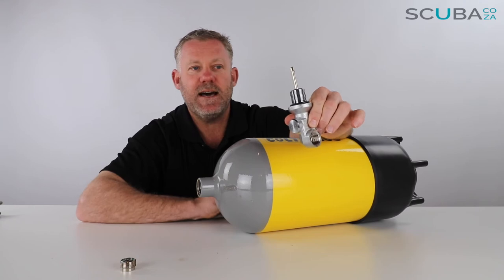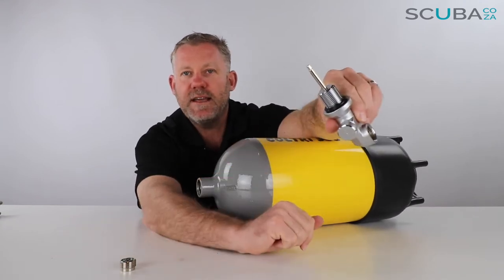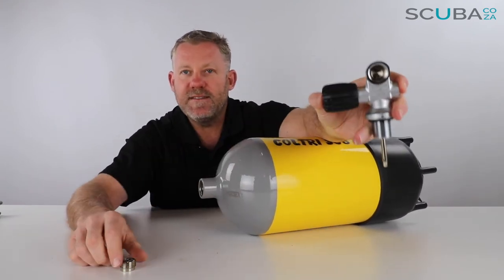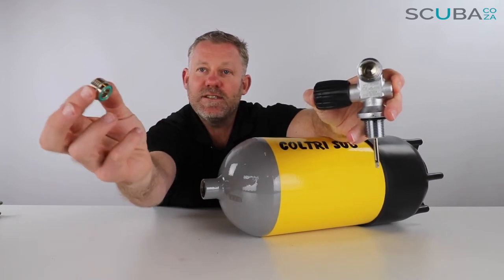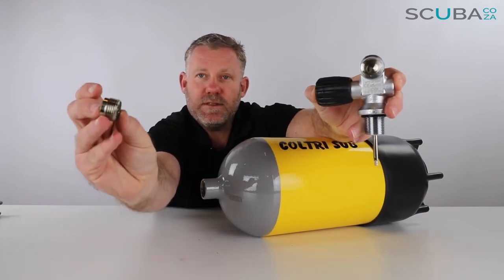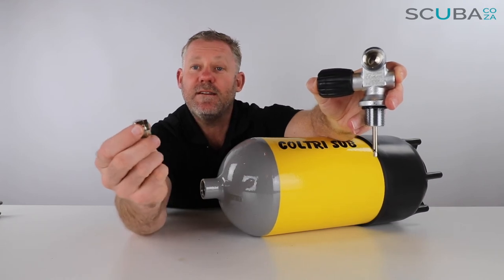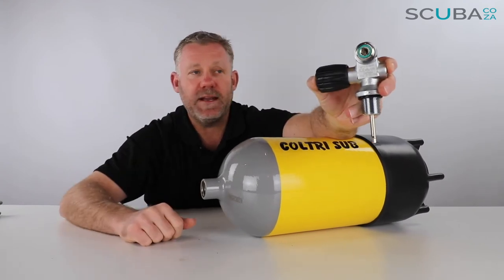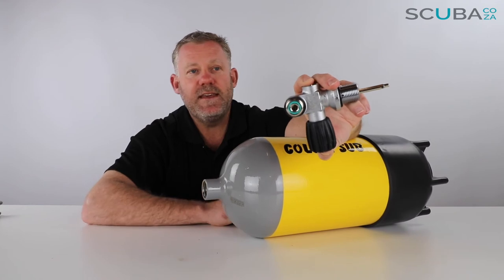You just need to make sure you've nipped that snorkel in nice and tight. There's a thick O-ring around the inside — check that it's in good condition — then twist the valve in and nip it into place. As far as the DIN fitting is concerned, you get a DIN insert that converts it from a DIN fitting to an A-clamp or yoke valve. You just need to make sure you put the insert in the right way — the section without thread goes on the inside — twist it in and nip it with your Allen key.